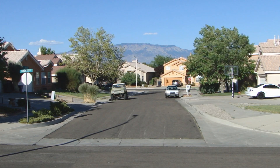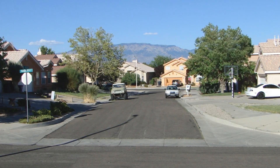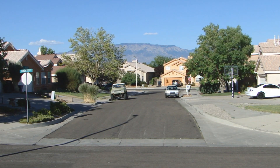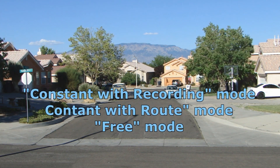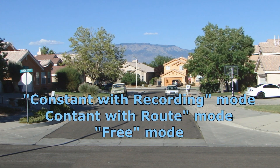Welcome to my video. What we're going to do is fly the three different waypoint modes: the constant with record mode, constant with route mode, and free mode.